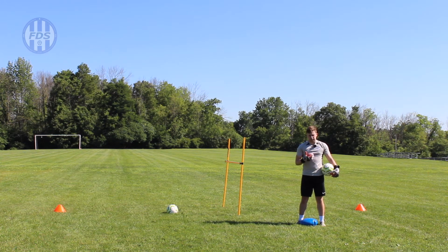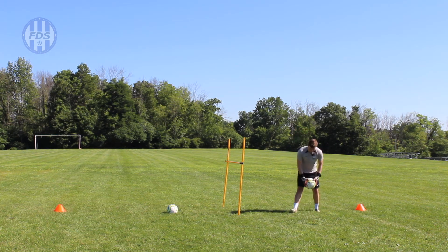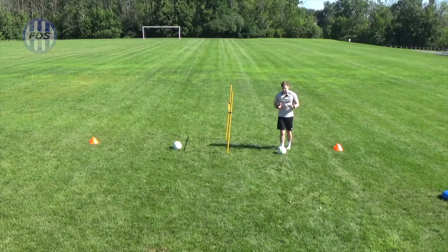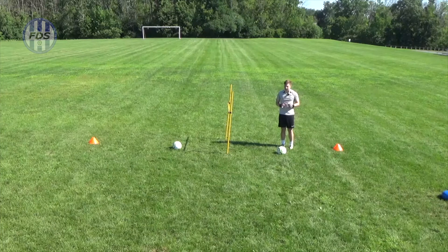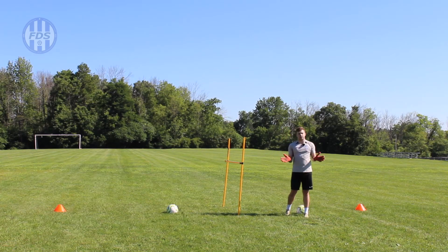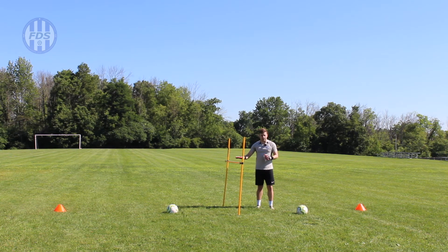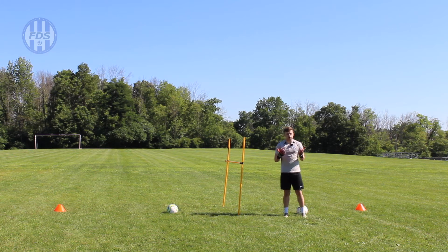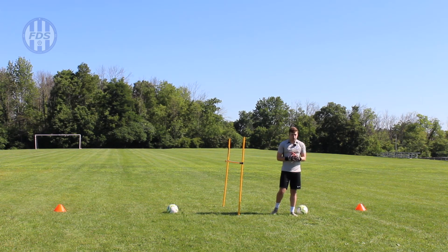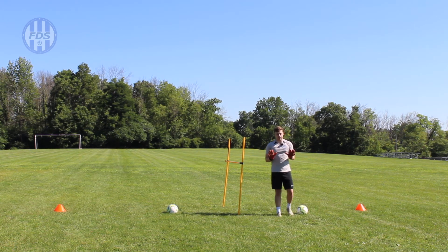Once you've done that for about two minutes, set up the drill. I've got two cones about four to five yards away from the poles, with two soccer balls about halfway in between. The poles create a barrier you have to dive under — this is the first time we've used poles in these videos. If you don't have poles, use two chairs and a string, three sticks, or anything at home. You can also use cones to mimic the bar, or have a family member stand with their arm out. Adapt your training.